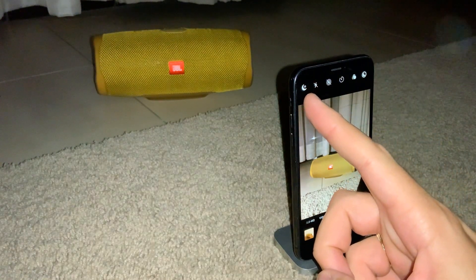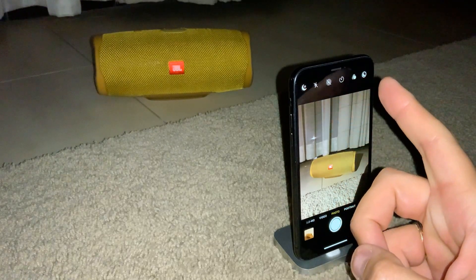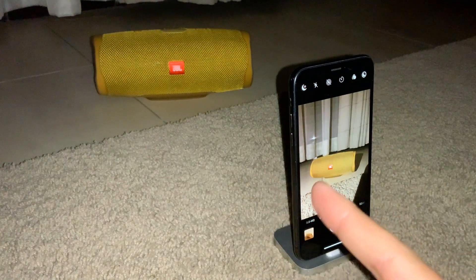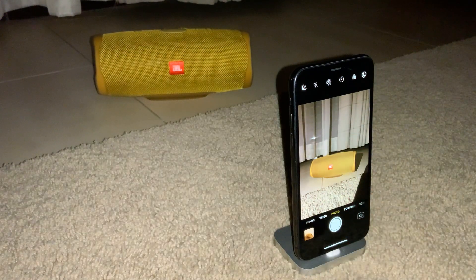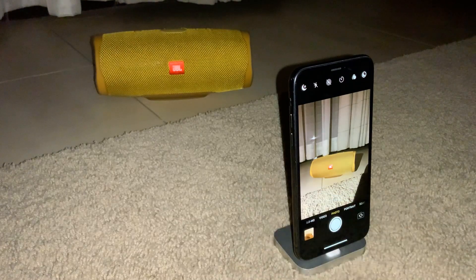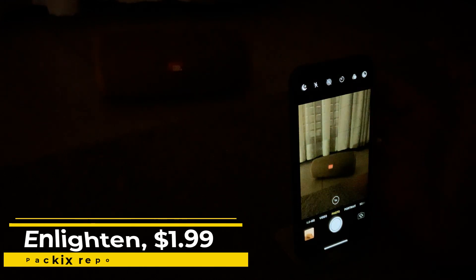As you can see, I have them both installed — this is Lumi and this is Enlighten. I'm going to start first with Enlighten. I'll turn off the flash and take a photo of this JBL speaker — by the way, I did a nice review on it. You will see it's going to be pitch dark, but both of these tweaks are pretty awesome in low light.